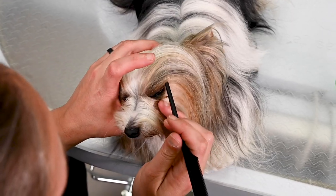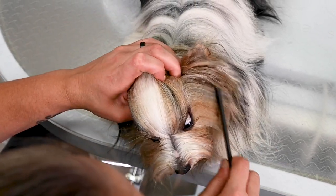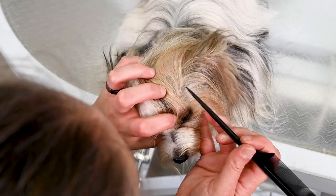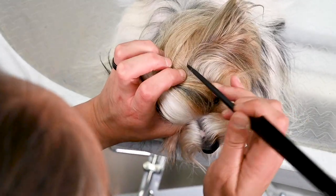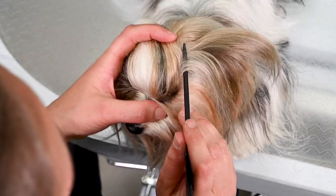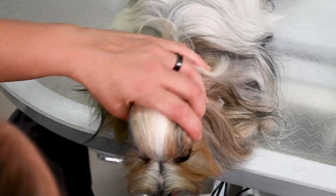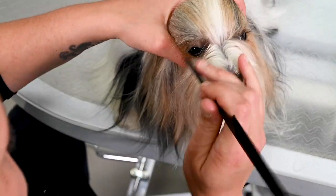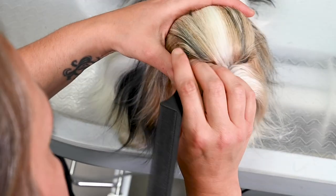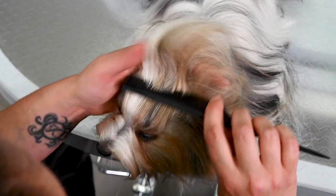We start by making a straight line from the eye corner. Sometimes it's not easy when the dog is looking around and not sitting still, but you have to have some patience. Make a straight line from the eye corner on the right side and of course on the left side — very calm. Everything that's in between those two straight lines is the ponytail.